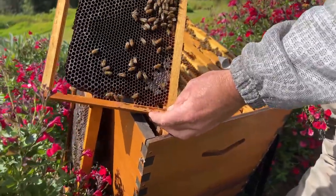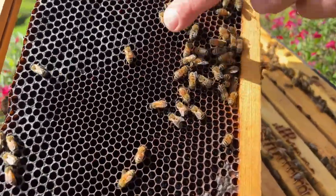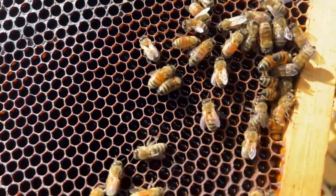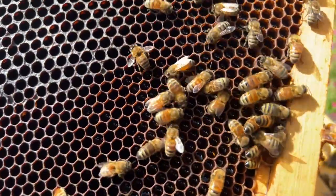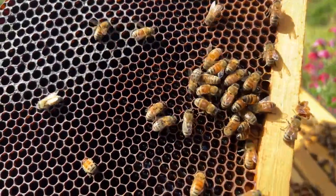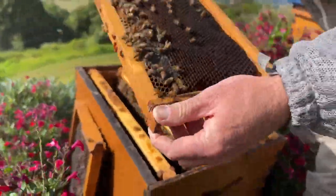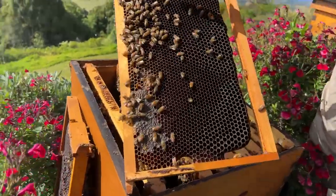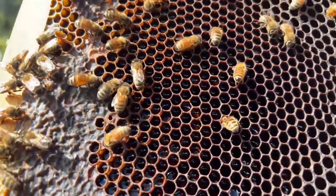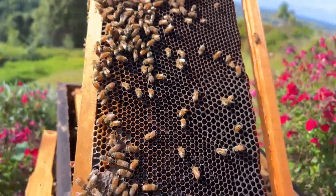Here we can see some liquid nectar, so we know it's coming in right now. You can see it's shiny — these cells are full of liquid nectar which the bees will dehydrate and turn into honey. That's a really good sign. I can smell it — I know it's the paperbark melaleuca. There's some more coming in, so hopefully that'll be a good amount to help get these bees through a colder spell.